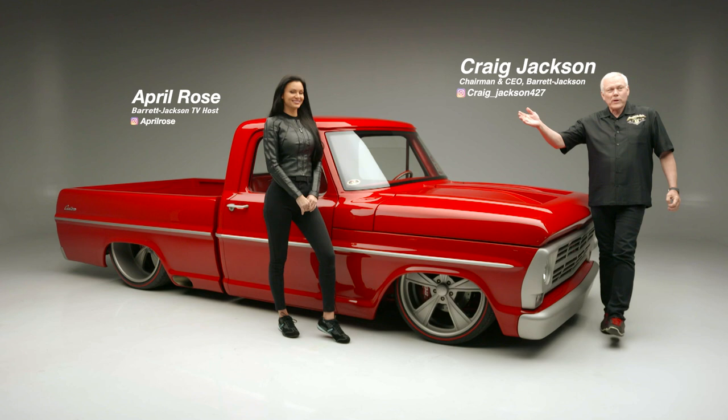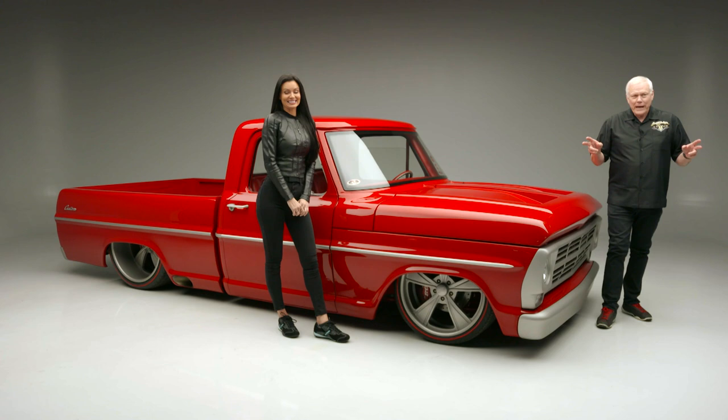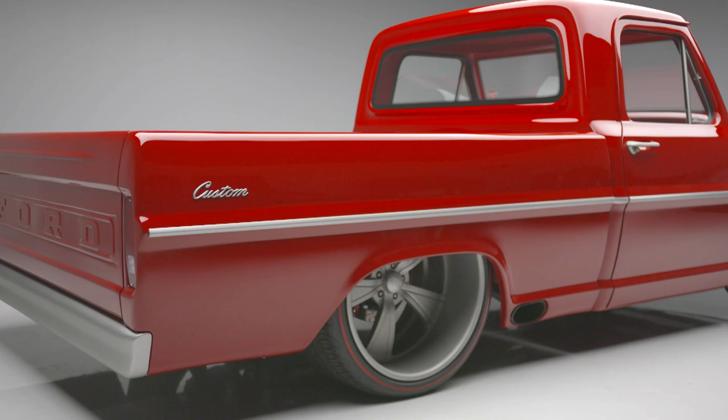On today's first look, we have April Rose joining us for this very special first look — a 1972 Ford F100 custom pickup truck called El Diablo. And it is on fire, baby.